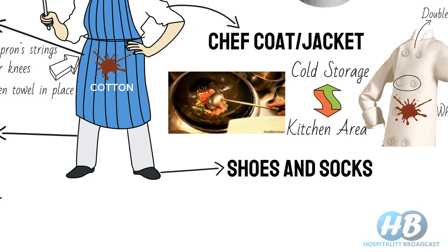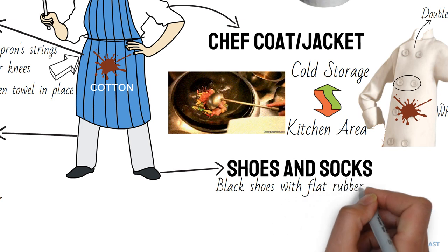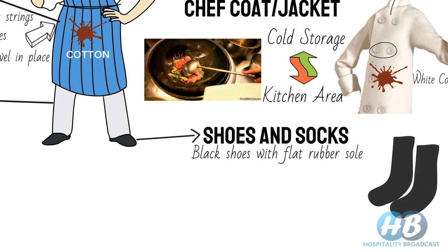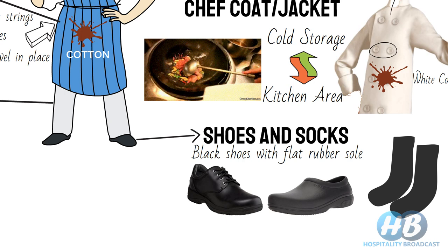Well-polished black shoes with flat rubber soles are preferred to prevent slipping. Full-length black cotton socks should be worn to absorb sweat. Shoes should be closed to prevent feet from scorching in case of spills. Some chefs prefer slip-on shoes without laces, as laces provide an unnecessary tripping hazard — with untied laces, there are chances of tripping when carrying hot pans or other hot food. Overall, shoes should provide protection and comfort for standing long hours.